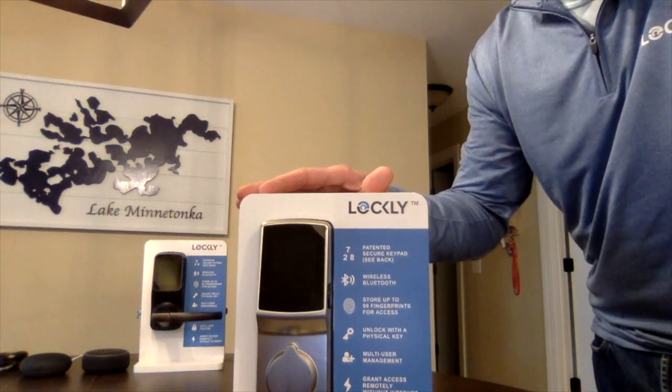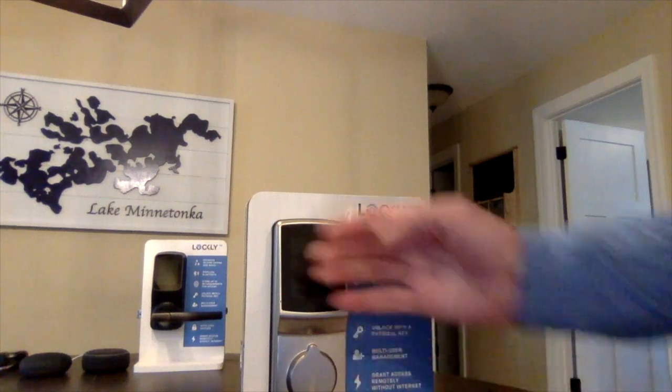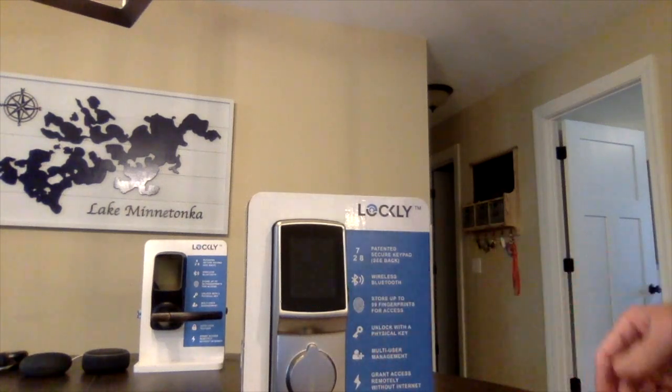Each of our locks can hold up to 99 fingerprints. As you can see, it is very fast. When the lock is locked, you simply walk up to the side of the lock, place your finger in, and right away it unlocks.